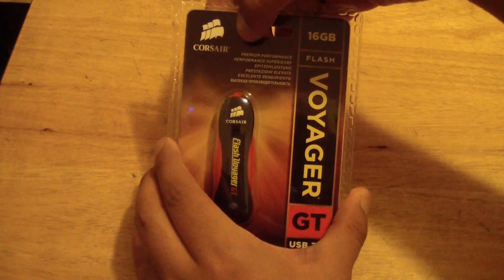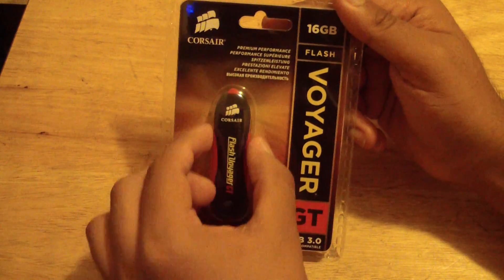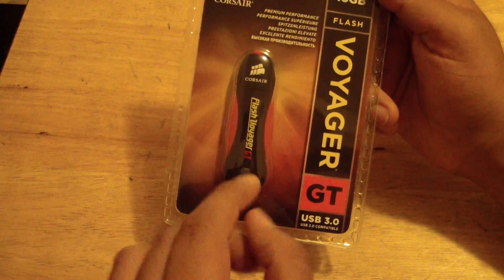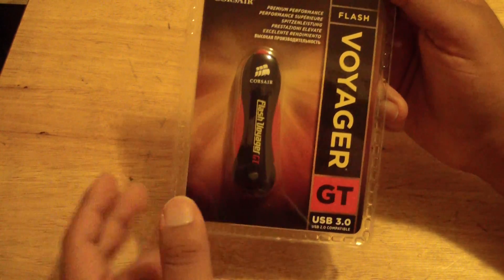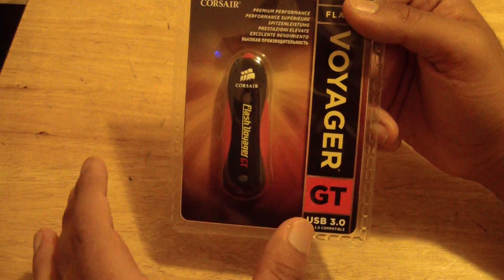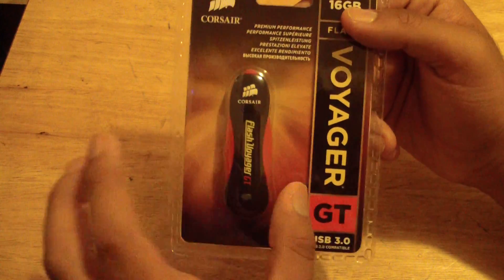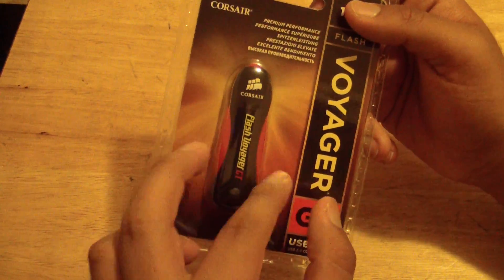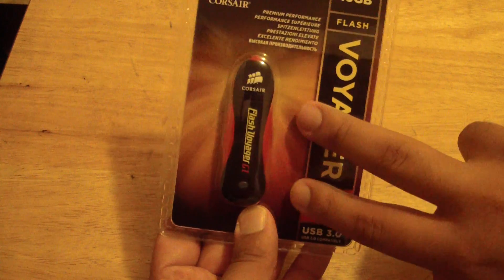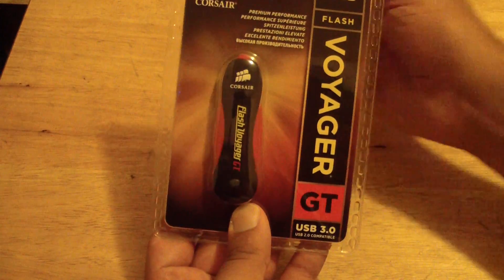Right here on the front they're advertising premium performance, and what they mean by that is that the flash drive is in this enclosure. It's a rubbery, soft-feeling durable enclosure. They're claiming it's waterproof, but it's not really waterproof — it's more like water resistant, because water can still get in there. But it does work. I've actually gotten it wet a couple of times.